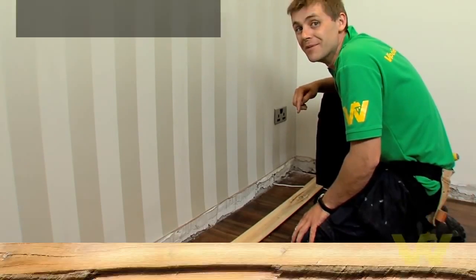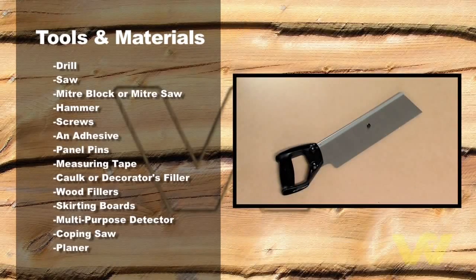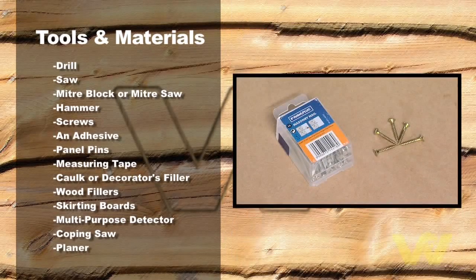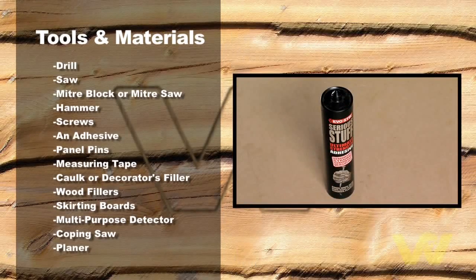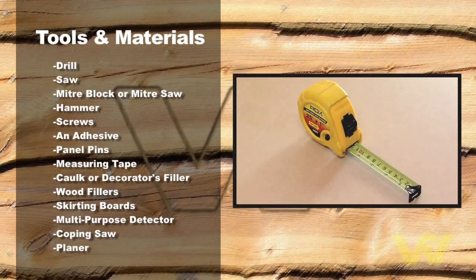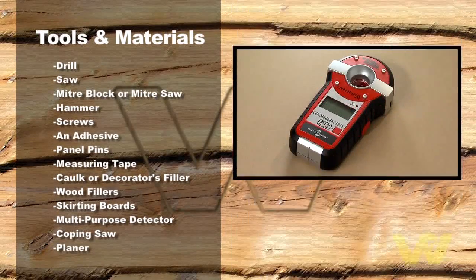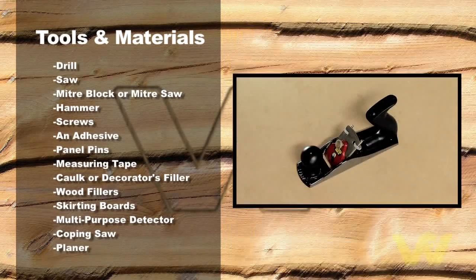Here's what we need to do the job: a drill, a saw, a miter box or miter saw, a hammer, screws, masonry nails, adhesive, panel pins, measuring tape, caulk or decorator's filler, wood filler, skirting boards, a multi-purpose detector, a coping saw, and a planer.